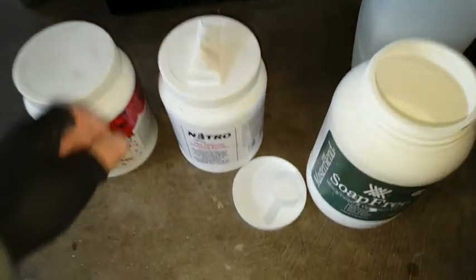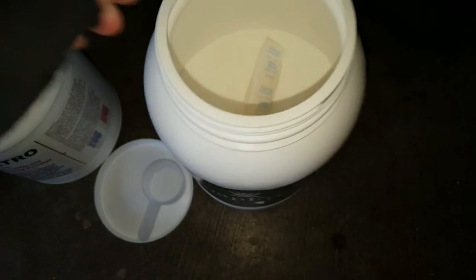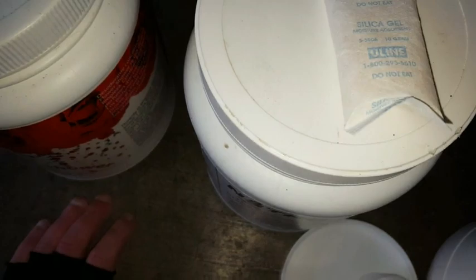Hey, I also want to point out that sometimes you'll find these in your bag of powder or container of powder. These are silica gel packets that absorb moisture.